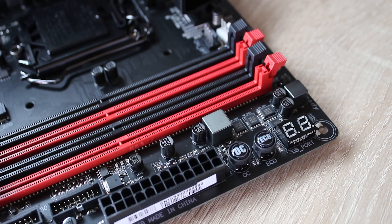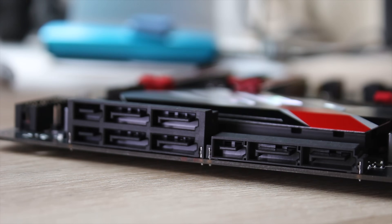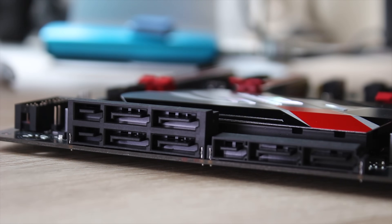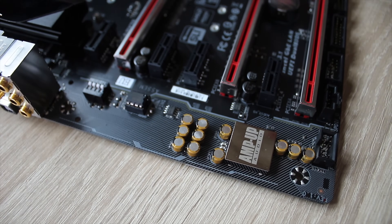Taking a look at the top, you'll see the OC and eco buttons, as well as the debug LED — the 7-seg screens — which are great for troubleshooting. You also get two USB 3.0 headers, front panel headers, and three SATA Express ports, which can double as six SATA ports.